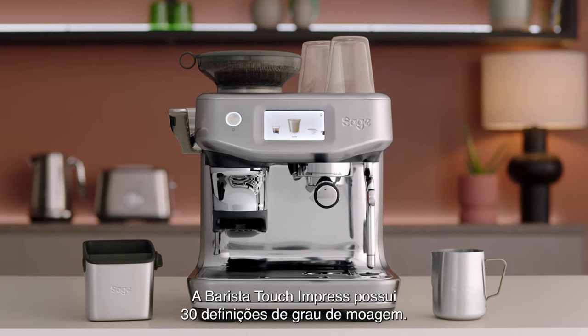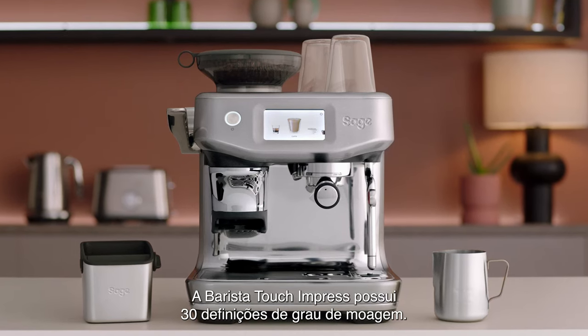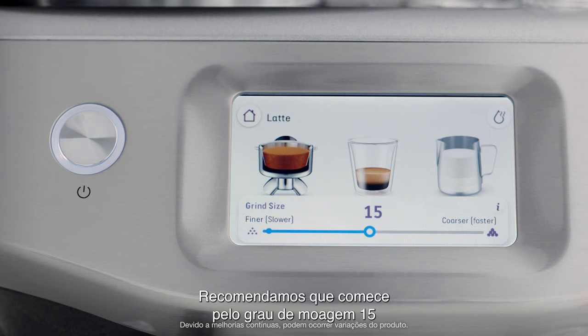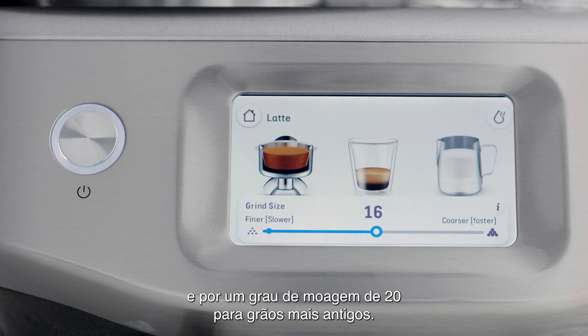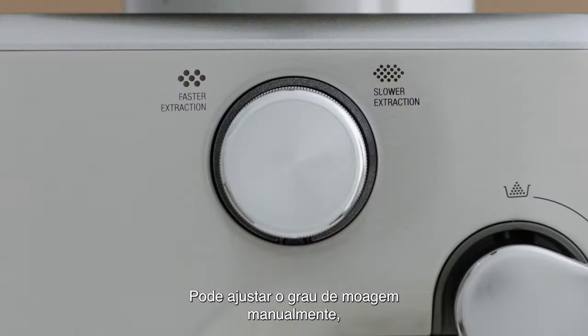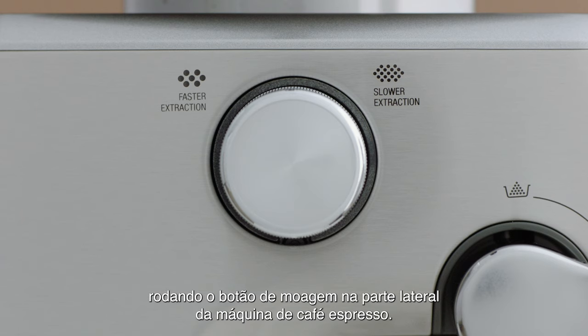The Barista Touch and Press has 30 grind settings to choose from. To begin with, we recommend you start with a grind size of 15 for fresh beans that are roasted within 30 days, and a grind size of 20 for older beans. You can adjust the grind size manually by turning the grind dial on the side of the espresso machine.